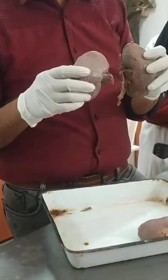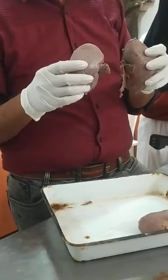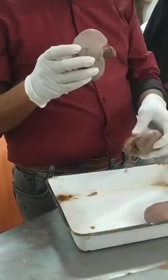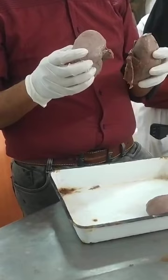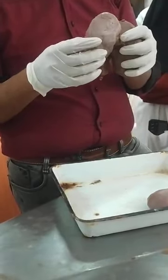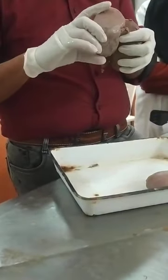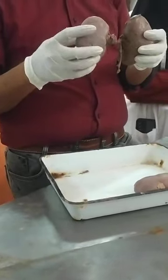The kidney weighs grossly one-360th part of the body weight. In females the average weight is 135 grams; in males it is 150 grams. The length is 11 centimeters, thickness is 3 centimeters, and width is 6 centimeters — there is a geometrical progression: 3, 6, and just under 12 gives 11 centimeters for the length.